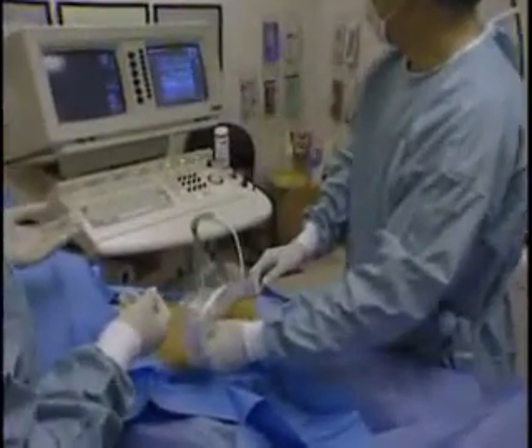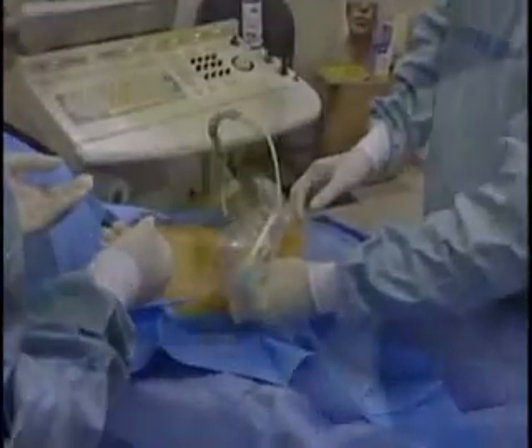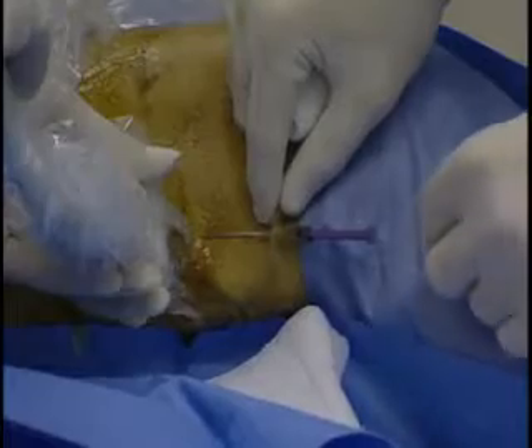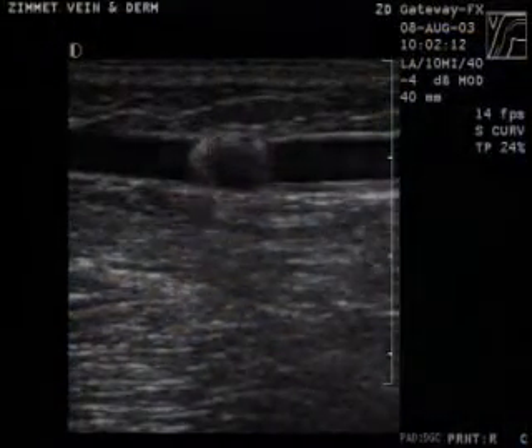Percutaneous needle access of the distal aspect of the incompetent segment of the GSV is obtained under ultrasound control. An 0.35 guidewire is placed through the needle up the GSV into the CFV, and its position is verified with ultrasound.